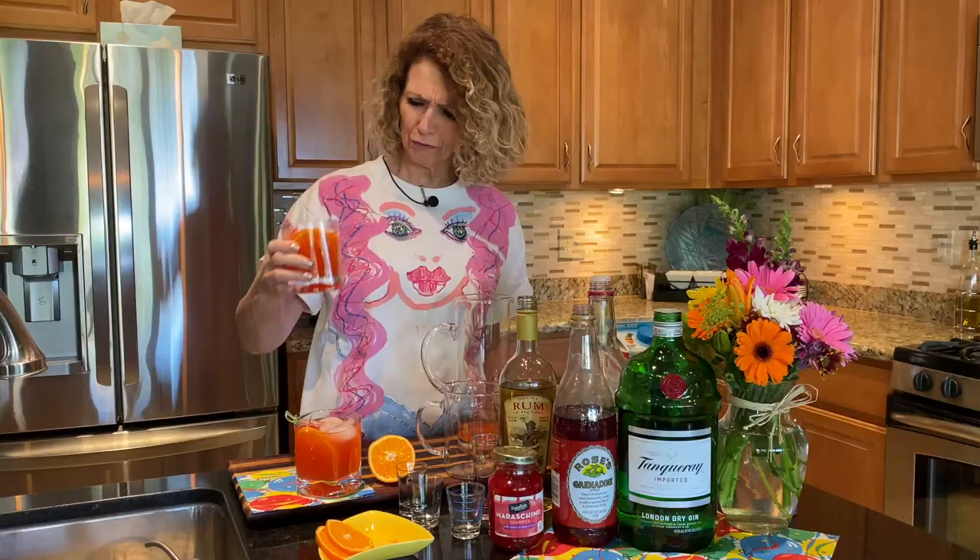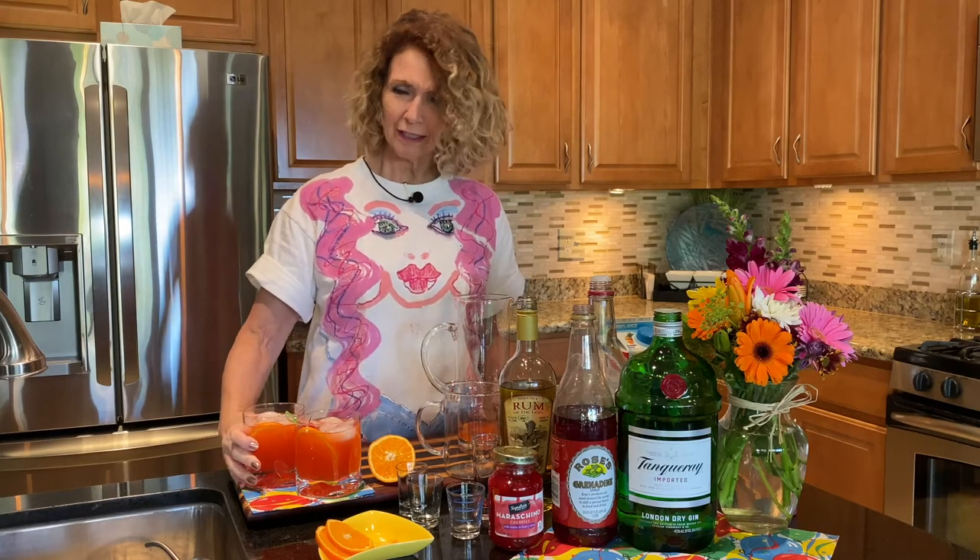Oh yes, that's really, really good! I think you are gonna like it. Thanks for stopping by Joan's Kitchen, and cheers to all you Scorpios — happy birthday from Joan's Kitchen! We'll see you next time.